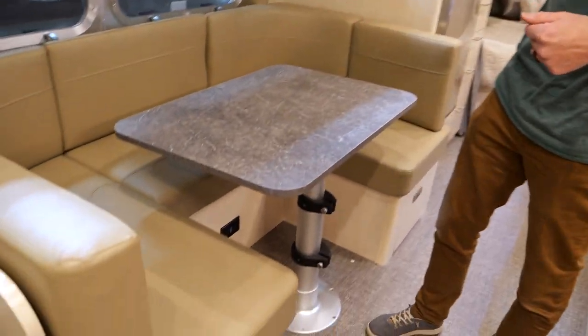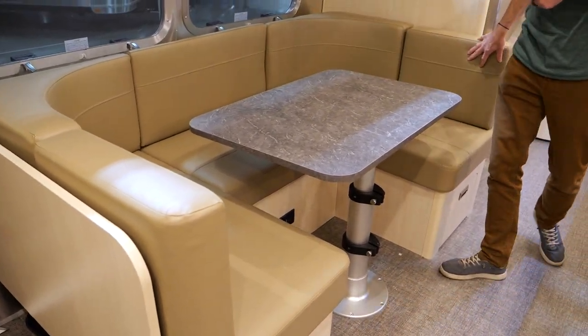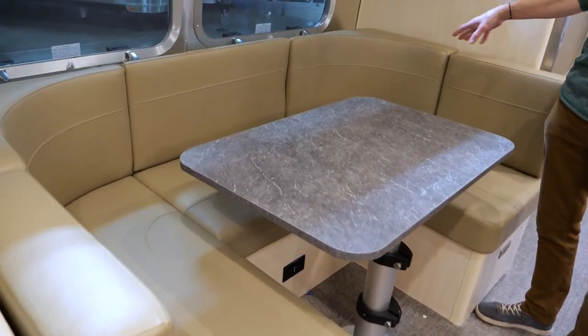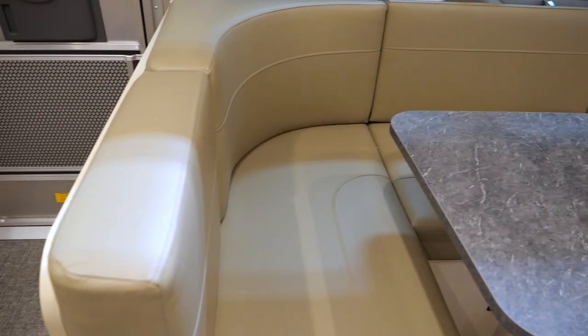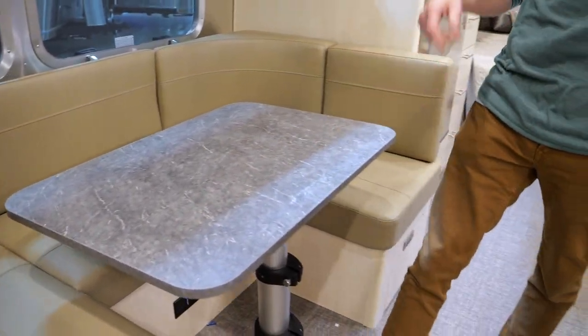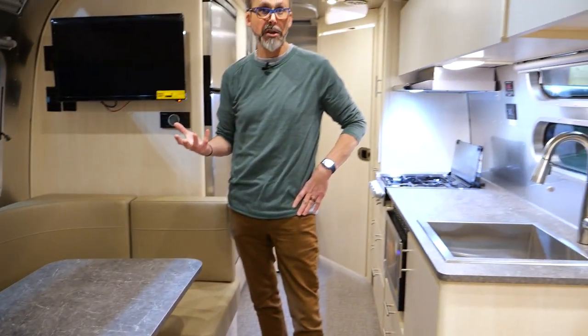Here's the dinette. There are two color options on this model. If you're not crazy about the Carolina Clay, which is this taupey color, they do have Seattle Mist, which is more of a blue-gray color — probably closer to the colors you see in the table. We actually have both in stock right now, so you can come see either one.